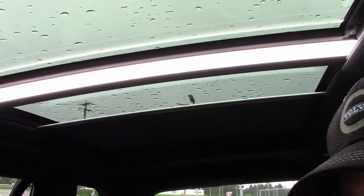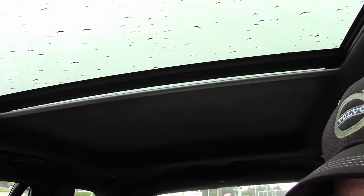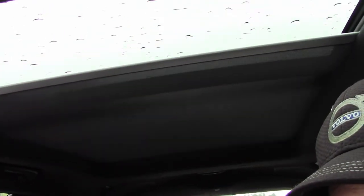Using one touch you can pull back full twice to open both the window and shade at the same time. Likewise you can press forward full twice to close both.